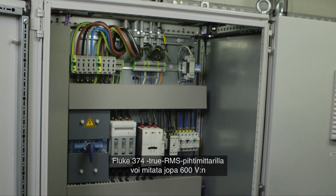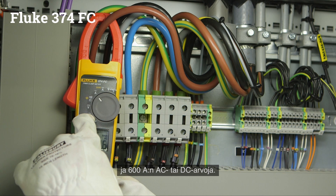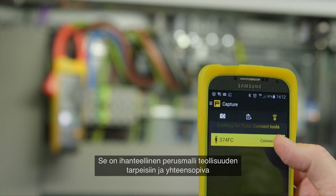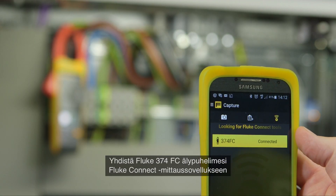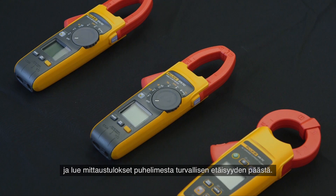The Fluke 374 FC true RMS clamp meter can read up to 600 volts and 600 amperes in both AC and DC modes. It's the ideal entry model for industrial applications and compatible with the iFlex flexible current probe, which can be bought separately. Connect your Fluke 374 FC to your smartphone with Fluke Connect and read measurements on your phone at a safe distance.